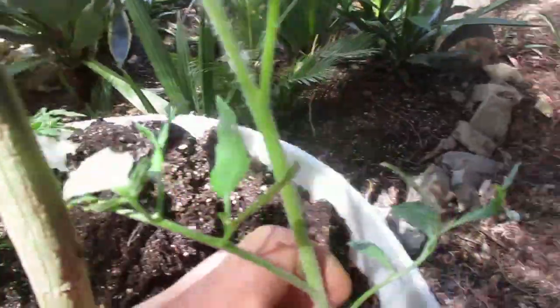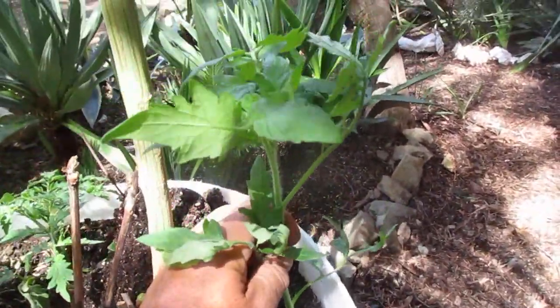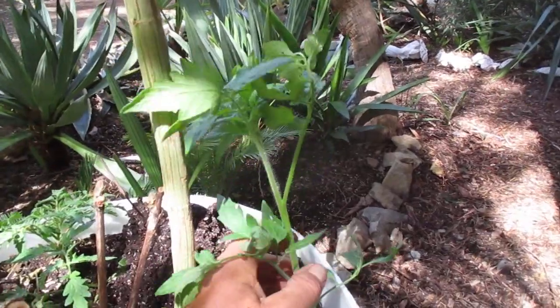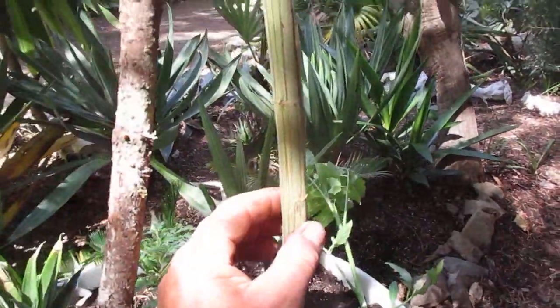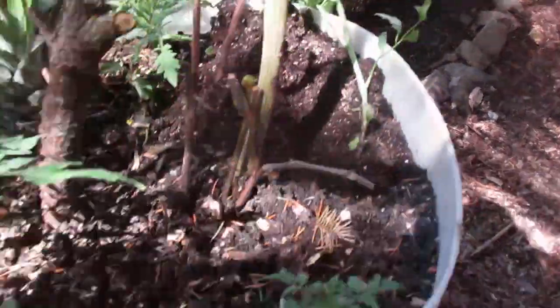It's not quite halfway, but anyway, you got the picture. We're going to bury that and it'll be pretty sturdy. I don't support anything right now until they get taller. Look at the stock on this cannabis plant — it's pretty big. It grows very well with tomatoes. These are the companion plants for the cannabis.